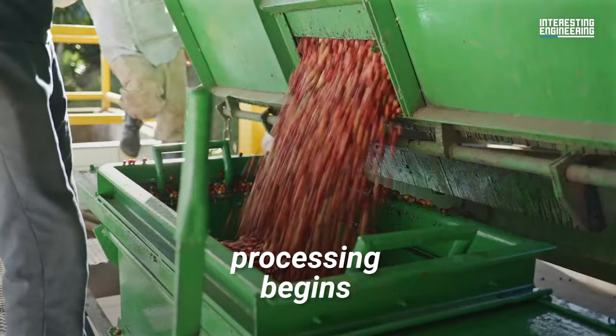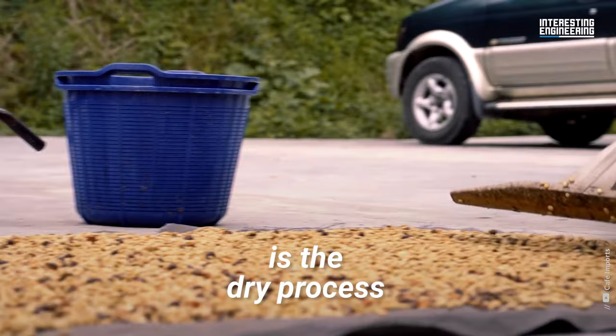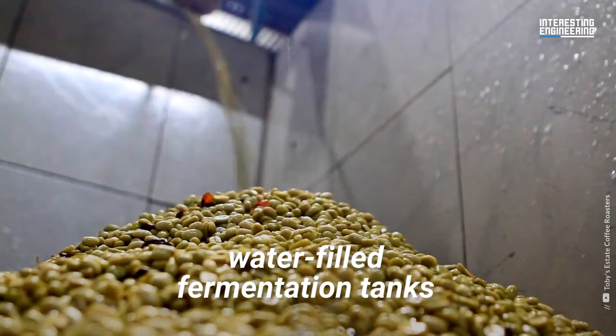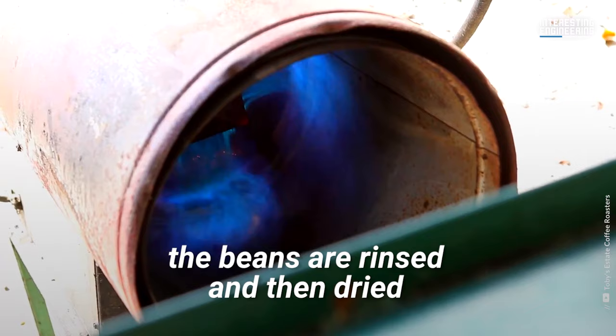Once the fruits are harvested, processing begins. This is when the coffee beans are extracted from the fruit. The traditional method of processing coffee fruit is the dry process, where the cherries are spread out to dry in the sun before the pulp is removed. In the wet process, the pulp is first removed from the coffee cherries. Then the beans are placed in water-filled fermentation tanks to remove any pectin still attached to the beans. When fermentation is complete, the beans are rinsed and then dried.